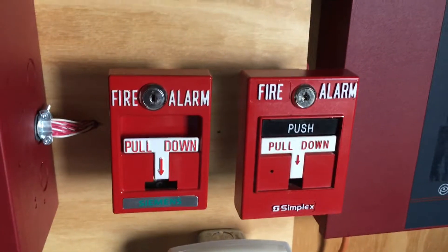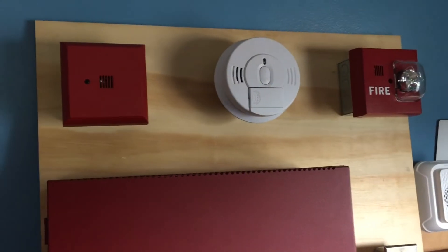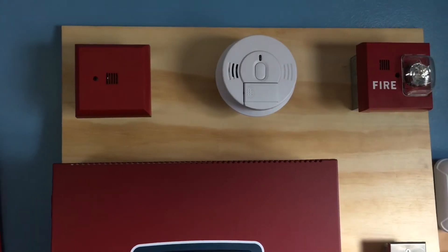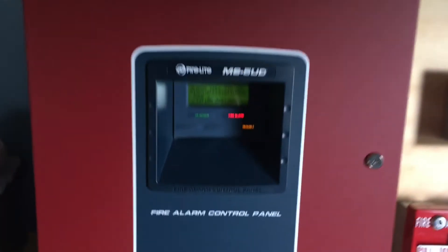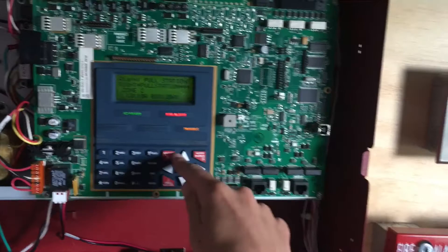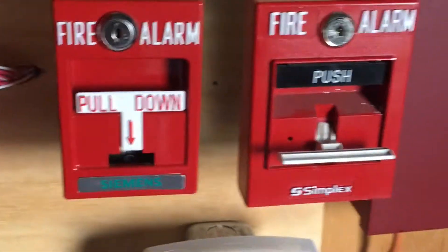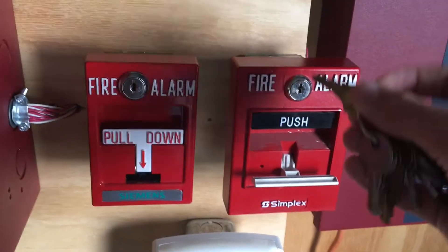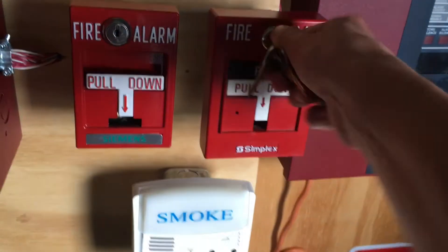Okay, so next we are going to pull the Simplex pull station — push in and pull down. The alarm is silenced. We will go ahead and reset the Simplex pull station by inserting the key. Open and it automatically resets. Now we will close it and go into the main fire alarm control panel and hit System Reset.